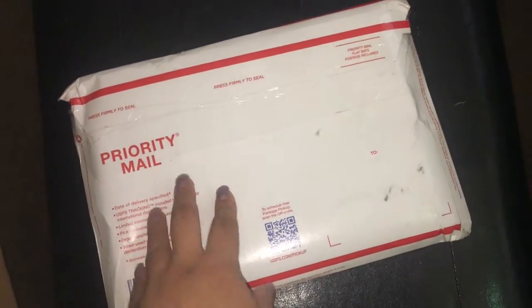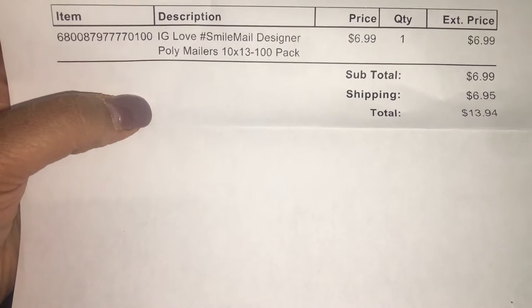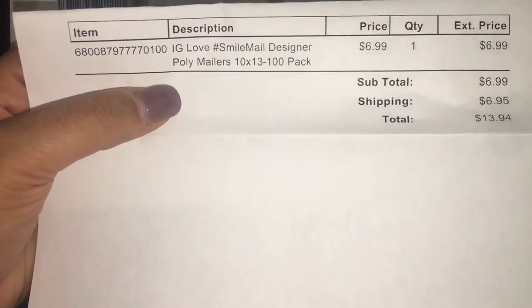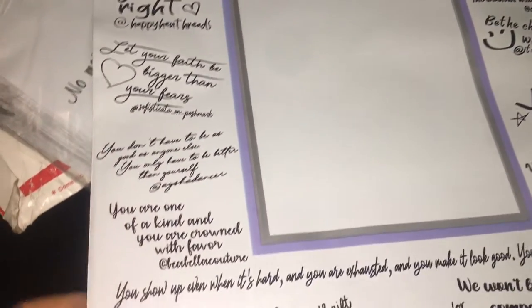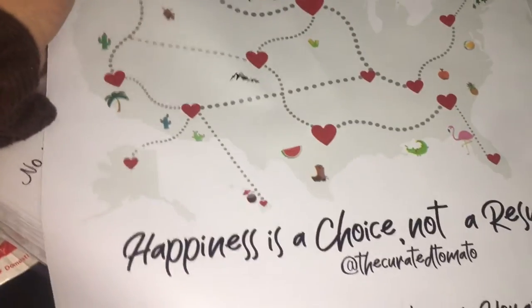The last thing is the Ashley poly mailers. These poly mailers are from U-Pack and Ship, and they were $6.99 for 100. They're 10x13, and shipping was $6.95 — not too bad. This is what the front looks like — I'm just going to pull one out to show y'all. Very cute — this is like a women empowerment polymailer. Really nice.